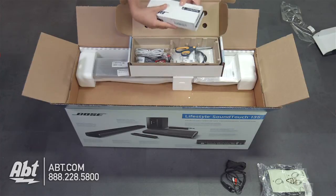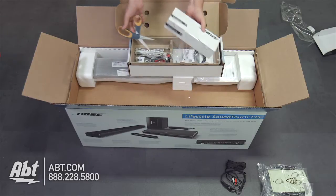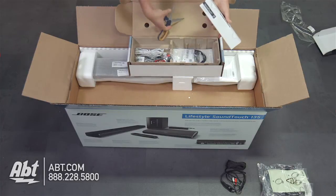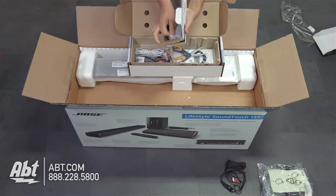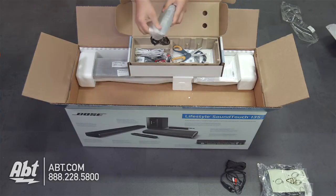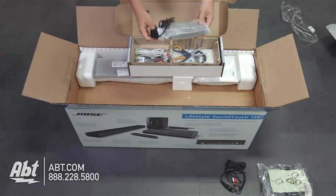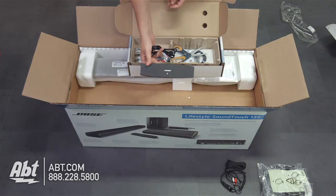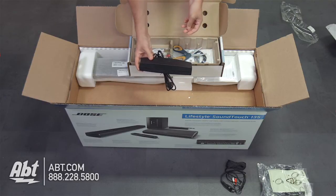The next thing we've got here is the SoundTouch Wireless Adapter. This is really important for this system because it's wireless across your whole house with any of the other Bose SoundTouch products, and this will allow it to connect to your Wi-Fi network. On the back it's got an Ethernet port and a couple of setup ports that are going to allow you to configure this and set it up for your home theater.